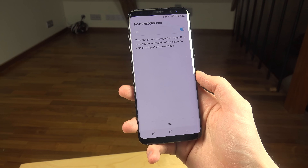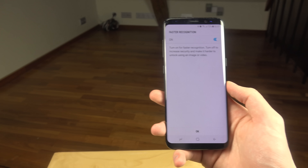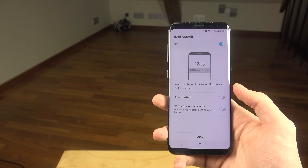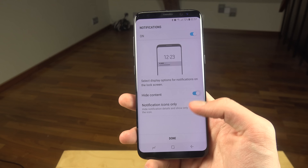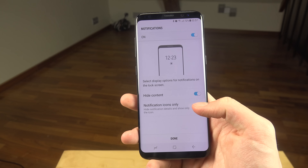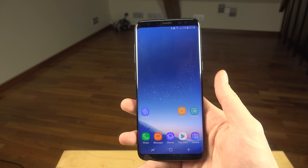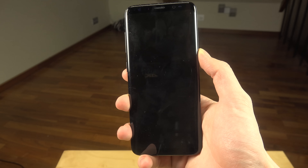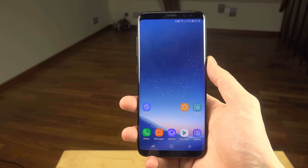Your face has been registered! Okay, that went fast. I'm gonna set hide content and notifications to icons only on the lock screen. There's also an option to remove face data.